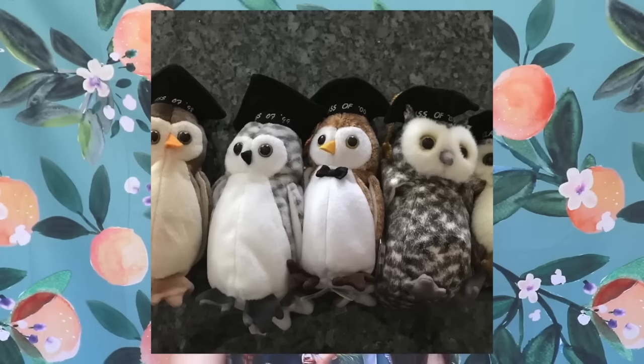It says: 'There's nothing employees love more than a physical reminder that they're working to help some other person make millions of dollars they'll never see.' The next controversial Beanie Babies were called Smart, Smarter, Smartest, and Smarty the Owls. These four owls were released every single graduating year — Smart in 2001, Smarter in 2002, etc.